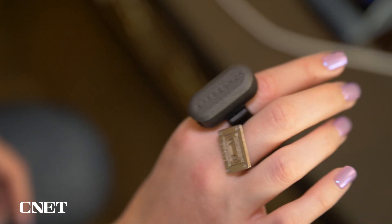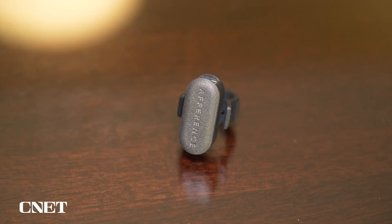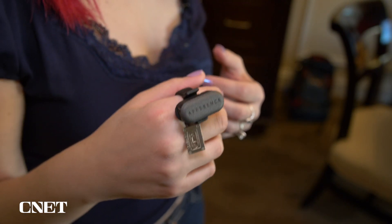The Afference smart ring isn't an actual product that you're going to be able to buy. What Afference is doing is working with partners to sell the technology to them — companies that are going to be making accessories that work with smart glasses so that you'll be able to control them with gestures.